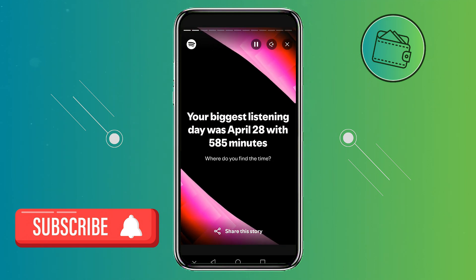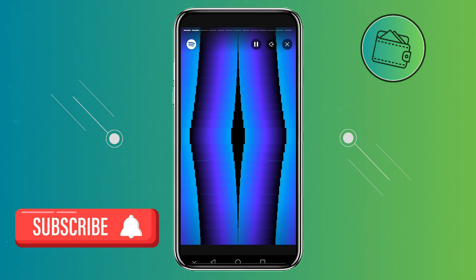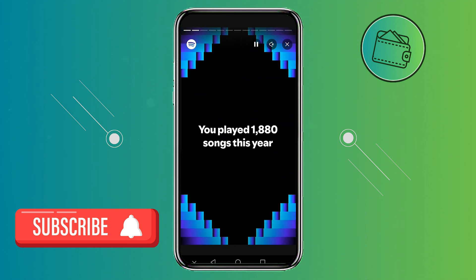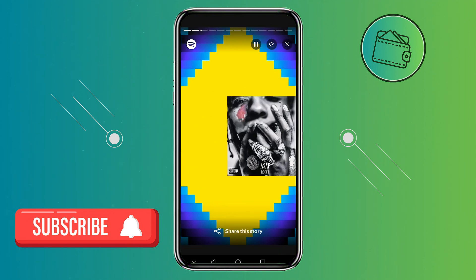And that's how you can save your Spotify Wrapped on your phone. If you found this video helpful, don't forget to leave a like and subscribe. Also, if you want to support the channel further, you can check out my Buy Me A Coffee link in the description below. Thank you for watching.